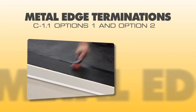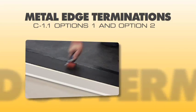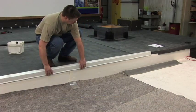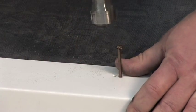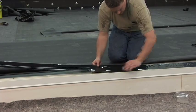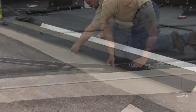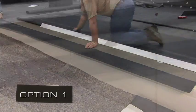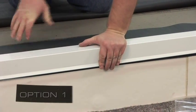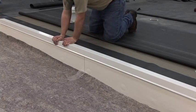Metal Edge Terminations C1.1, Options 1 & 2. There are several different options to flash a metal edge termination on any of the Versico systems. We are going to show you one of the two most popular. Option 1 utilizes minimum 9 inch wide RTS for adhered, ballasted, and mechanically attached systems.